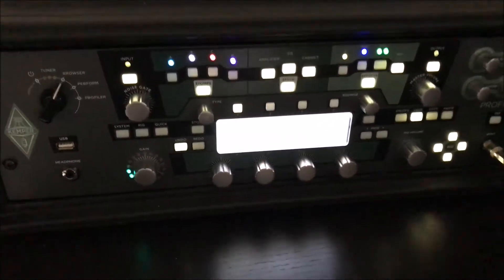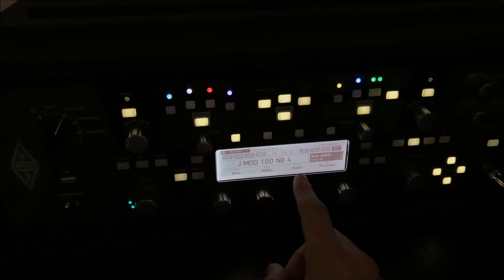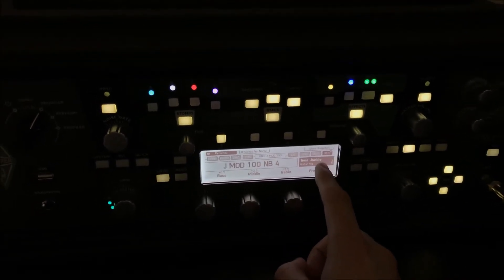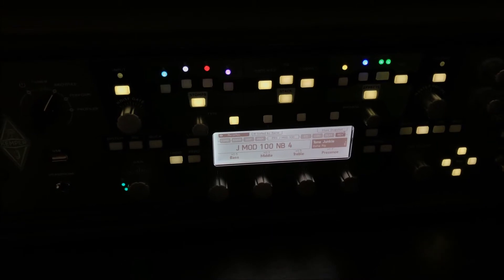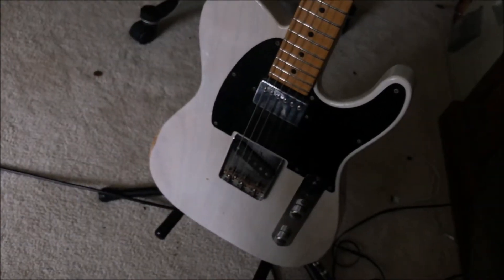That all runs into my Kemper right here. I'm running a J-Mod 100 MB profile from Tone Junkies, which is the PRS John Mayer amp profile. That just runs into there and I'm working with a Suhr Antique T.